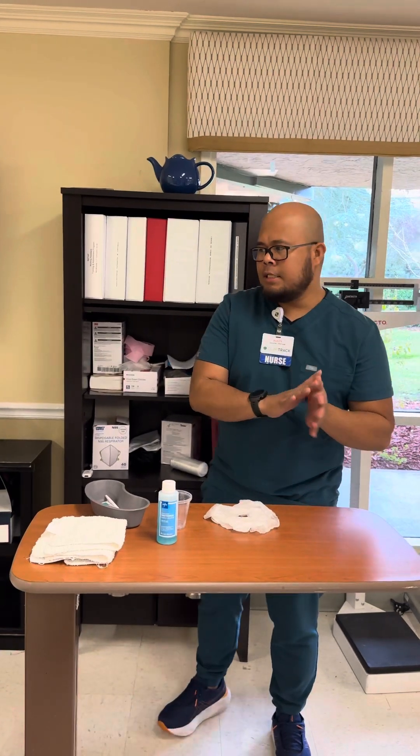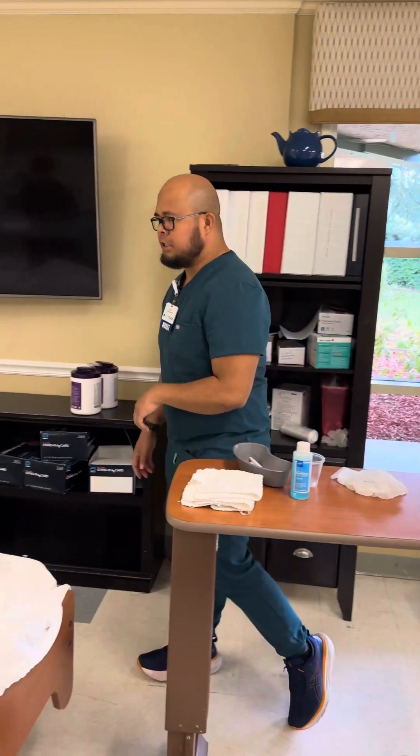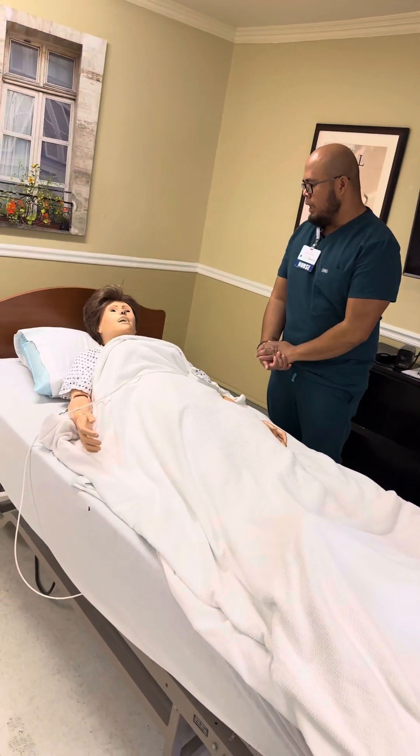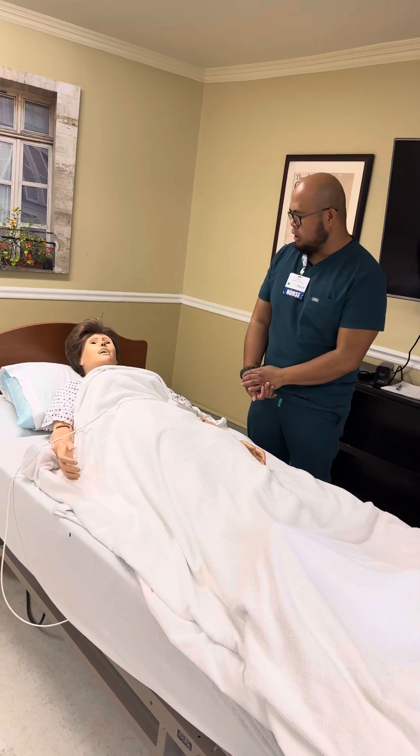First we have to wash our hands. I have my supplies already. Knock on the door: 'Can I come in?' Patient says yes. 'Good morning Mrs. Simon, my name is Rusty. I'll be your nursing assistant today. Today I'll be helping you with your mouth care. Would that be okay?' Patient says yes.